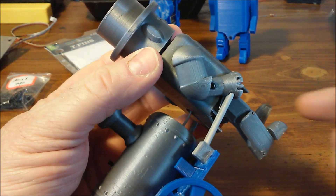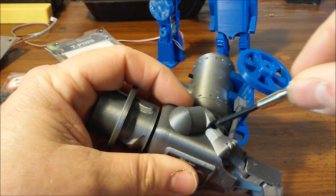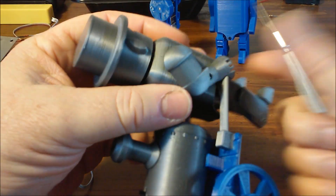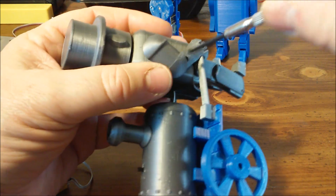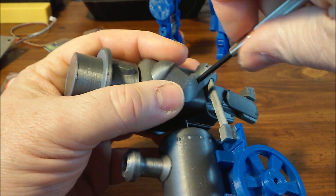To disassemble it, first we'll take a screw on this side and the screw on this side that hold this arm in place. The arm is all that holds the cart to the man. These are two millimeter by eight millimeter screws.